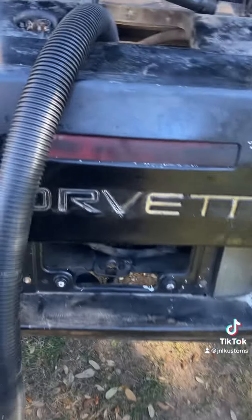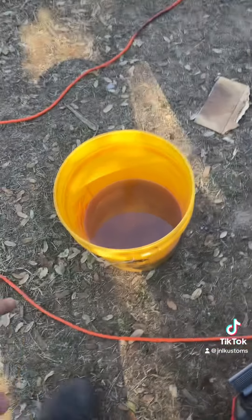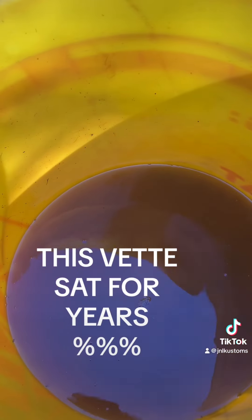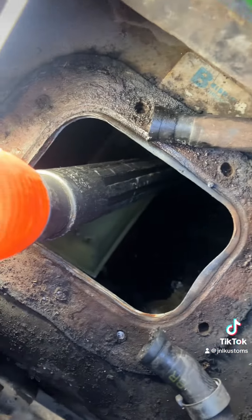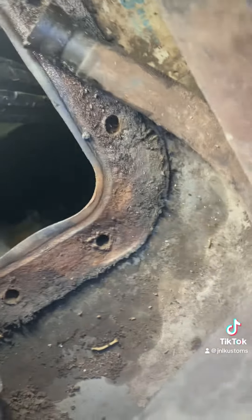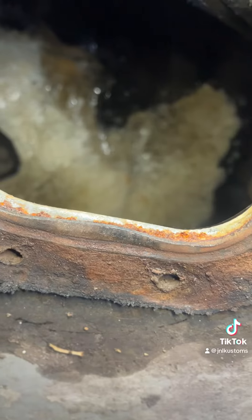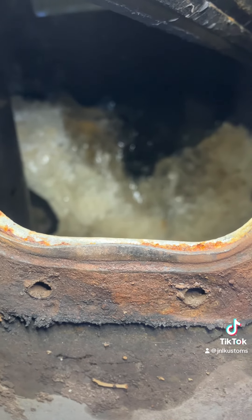This is that 1990 Corvette that we're working on. Let me tell you a quick tip on how to clean out a gas tank that has rust in it with bad gas. It's really cold outside — we're in a state where it gets like 40 degrees, 30 degrees, 20 and so on. See down there? See how it's all iced up? That's good because then you can just vacuum it out.